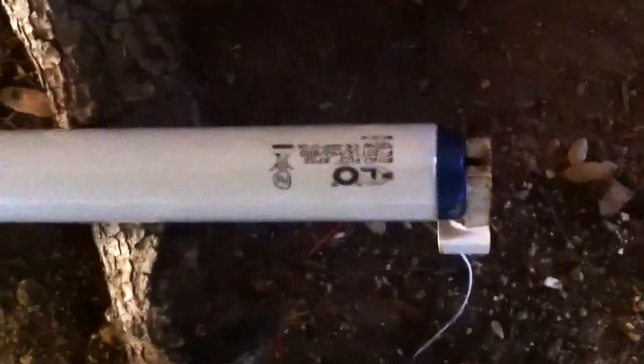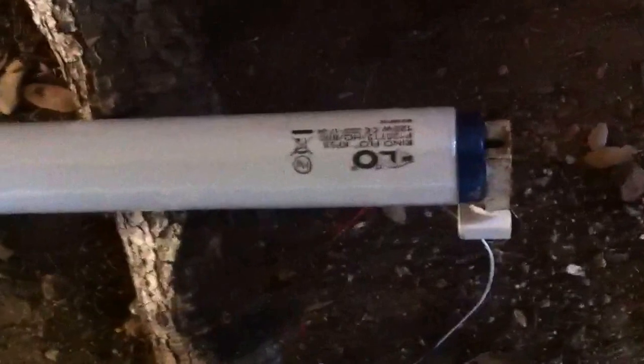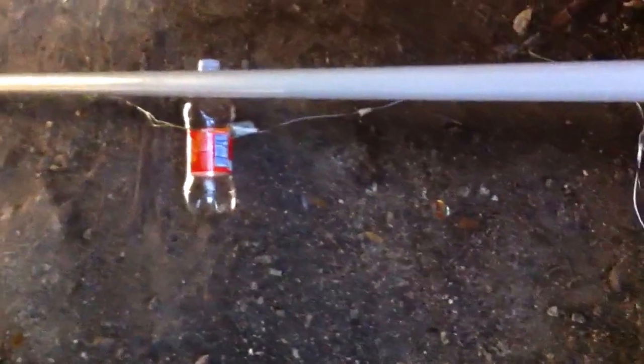This is an 8-foot 120-watt Kino flow tube. You can see the F16 starter with a 125-watt mercury ballast. I'm about ready to preheat this long tube here, or switch-start it, and it's going to be great.